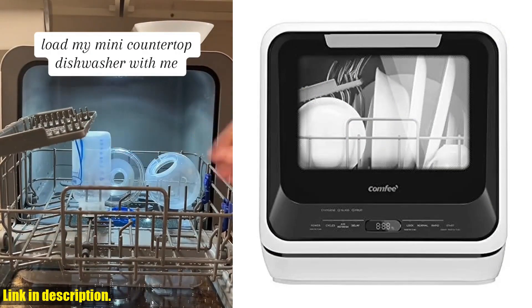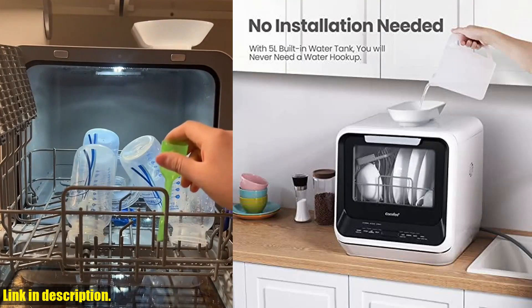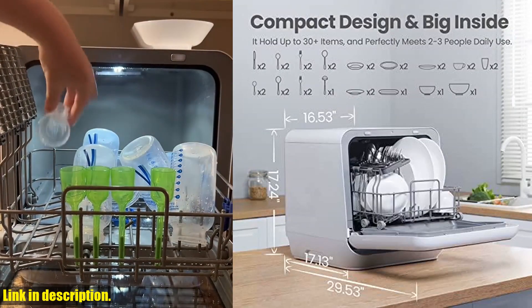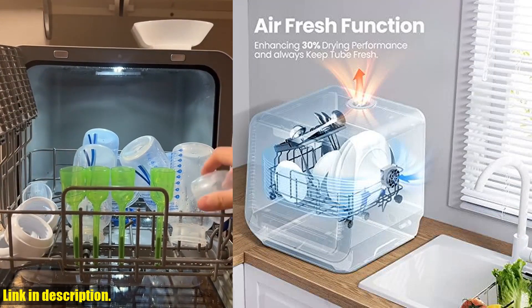First off, can we talk about the fact that no installation is needed? You can either manually add water to the built-in 5L tank, or hook it up to your kitchen faucet with the included hose. This means you can place it anywhere that's convenient for you without having to worry about a permanent setup.